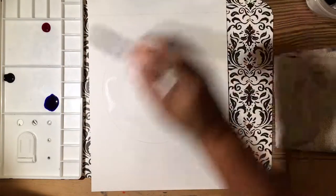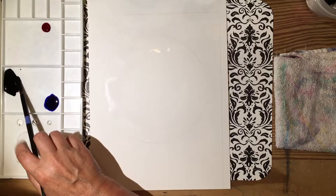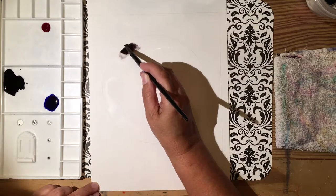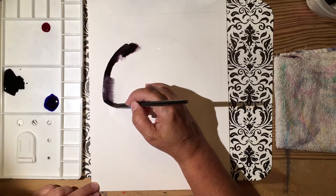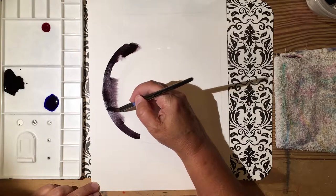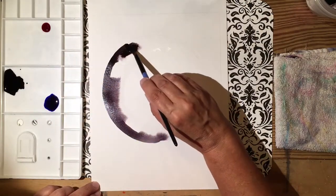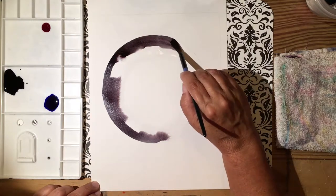It'll make for a much nicer project outcome. Take some black, load it on your brush, twist it so it's got a nice point to it, and then just follow along. Did you see how cool that was? That's why we have the water — it keeps a wet edge. So follow along and just go over the pencil line. If you skipped a spot, just go back and trace over it again.